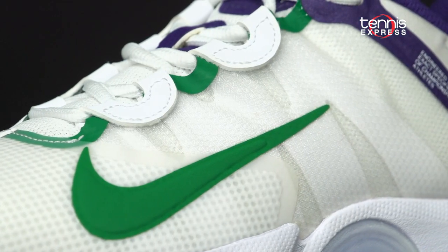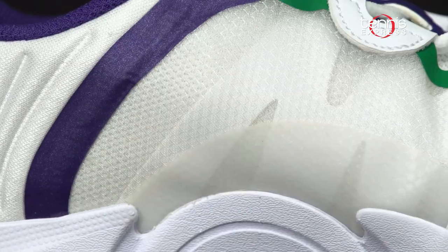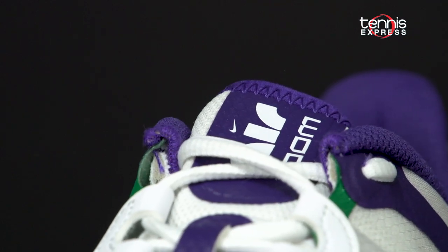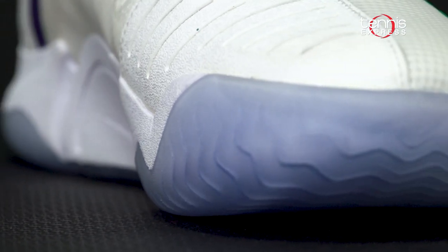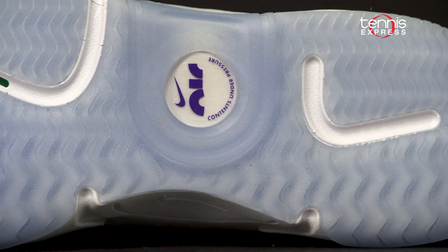The upper consists of a translucent textile material that adds breathability and airflow to your feet. It also allows the dynamic fit system to shine through as it hugs and supports your foot during quick cuts. The anatomically designed toe box is reinforced on the medial side for added durability when you need to slide, and an engineered outsole pattern is designed specifically for traction on hard courts.